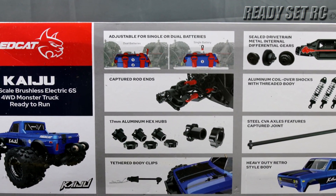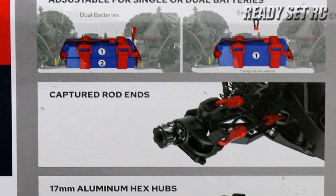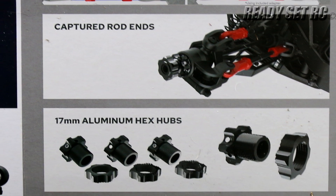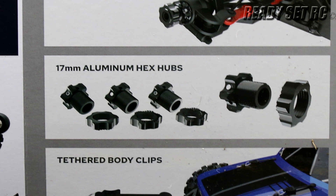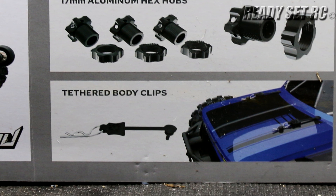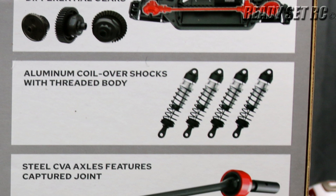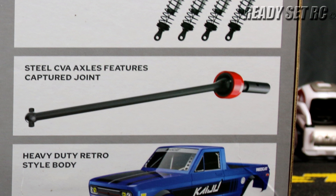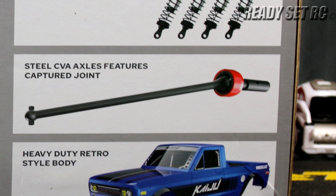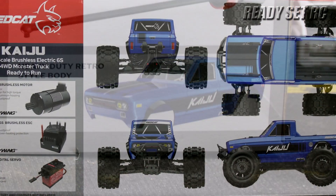It comes with 17 millimeter hexes all around. It has tethered body clips similar to what you'd see on a lot of Horizon Hobby Arrma vehicles. It has three sealed differentials, aluminum coilover shocks which are threaded, steel CVA axles with a captured joint, and this Datsun-like shell. I think it's very cool — I really do like the shell on this one.